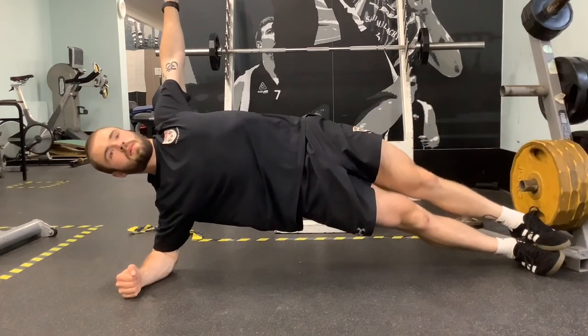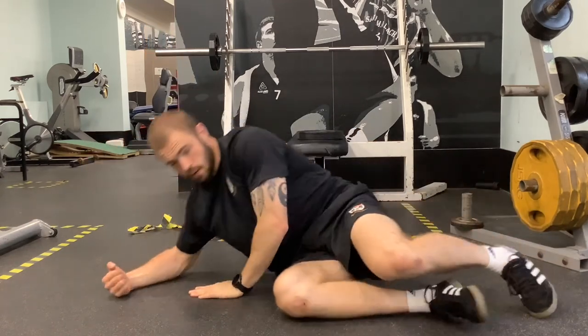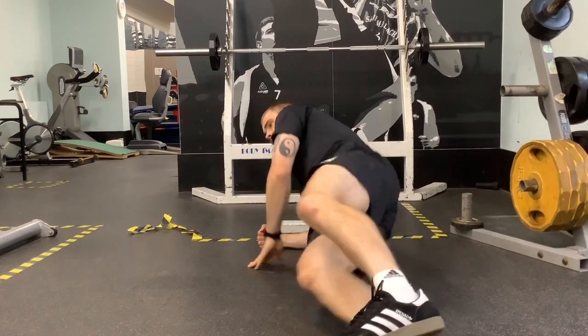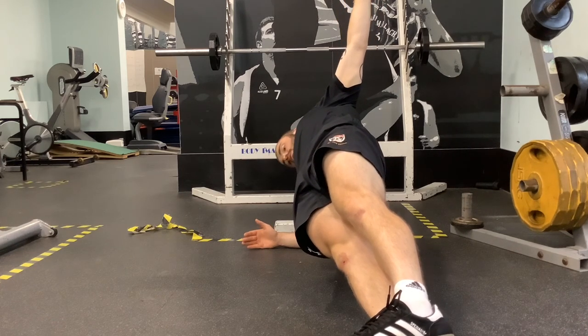That is supersetted with our side plank. We don't want our hips down at the floor — hips high, with a straight line from ankle all the way up to shoulder. Don't let the hips fall back. Squeeze your glutes — what that does is push your hips through, maintaining that flat line.